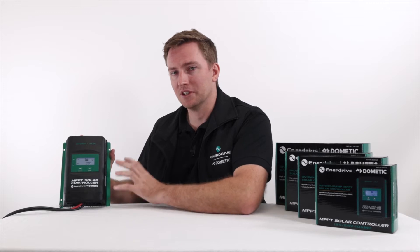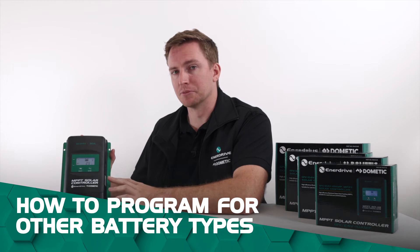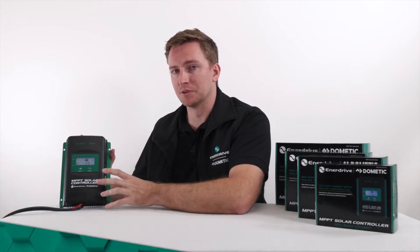We've set the parameters in this controller to be suitable for most types of lithium battery, and it will be suitable for all of our BTEC and Enerdrive based batteries and also our e-lights. Now that we've gone over the lithium settings, we're going to go over the AGM, flooded and sealed type batteries in this particular controller and the specific settings for those ones.